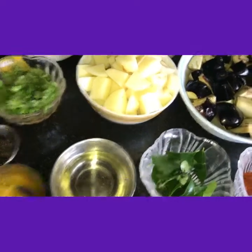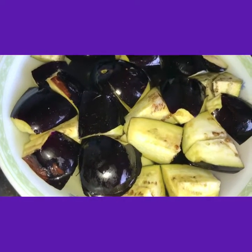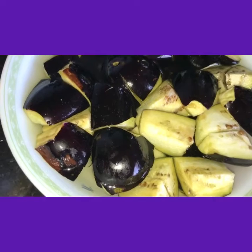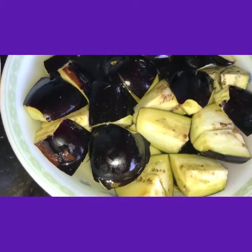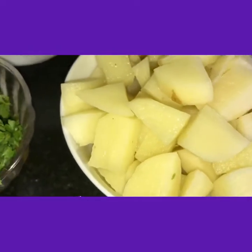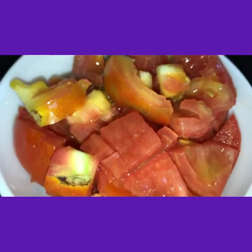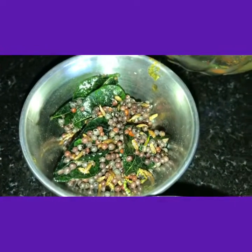For this we need brinjals — these are round brinjals, cut into big cubes. I soaked them in water with salt and turmeric powder. These are 3 big onions cut into big cubes, and 2 big onions cut into small pieces. These are 3 big tomatoes cut into big pieces. This is fresh coriander leaves. These are our tadka items — only mustard seeds and jeera. This is ginger garlic paste, 1 spoon.